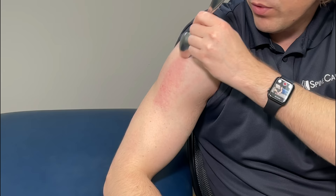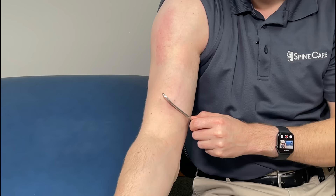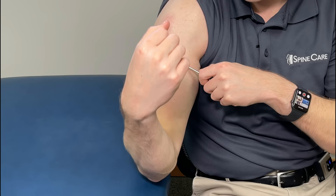For the bicep, do the same thing but add a little bit of arm motion. Flex and then relax. This will engage the muscle a little bit more so you can dig in there and hopefully get it to release and feel a lot better.